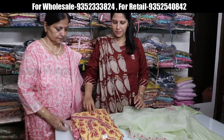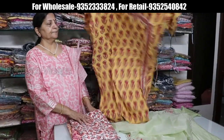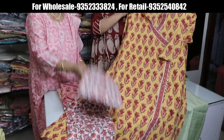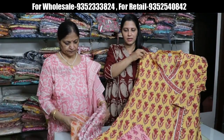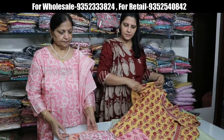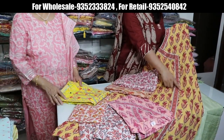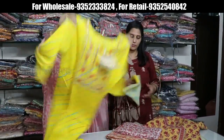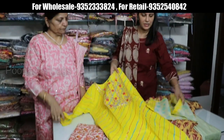Cotton pattern — kurta, pant, and dupatta. Price range 1350. Size is 38 to 46. We have also made size 52, though the price range is higher. You can see the color options and highlight work on the buttons. Leheriya is very hot-selling, all-time favorite. Kota patti is a 1150 price range.